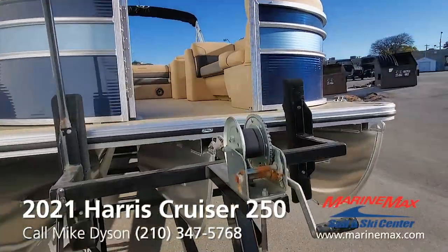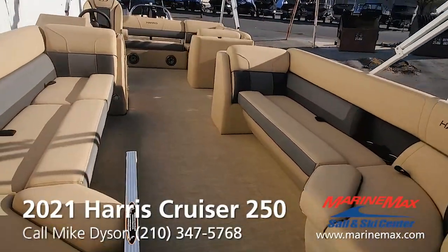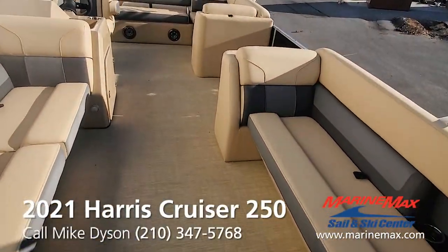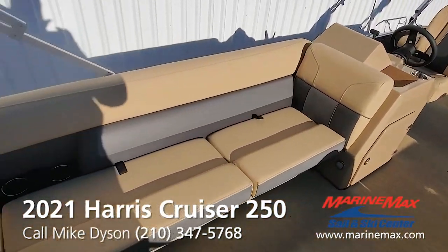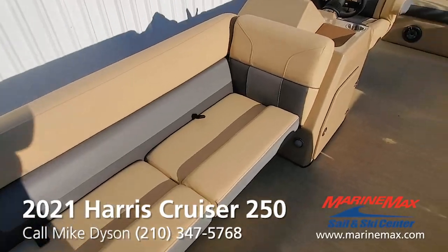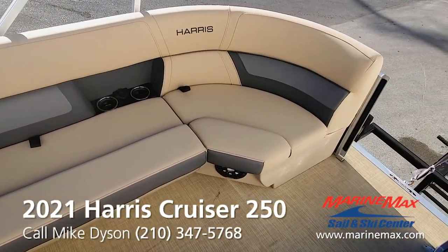Climb on board. The Cruiser model is the entry model into the Harris line, but they do such a good job with it it's hard to tell it's entry level. Beautiful upholstery throughout, lots of seating — at 25 feet you can really pack the crowd in.